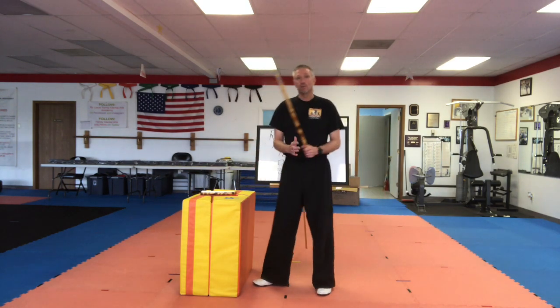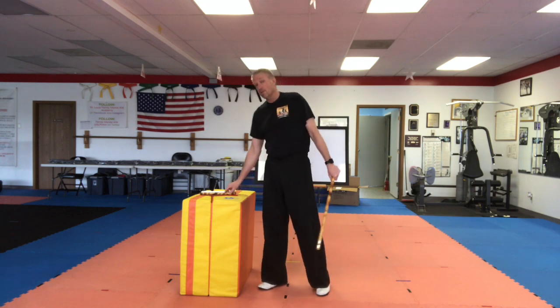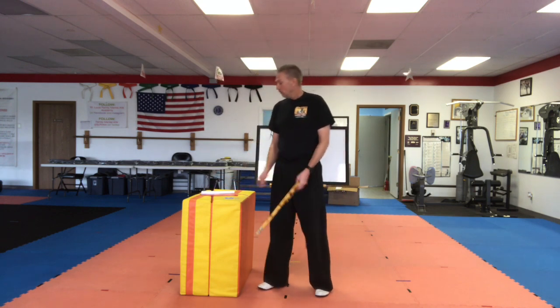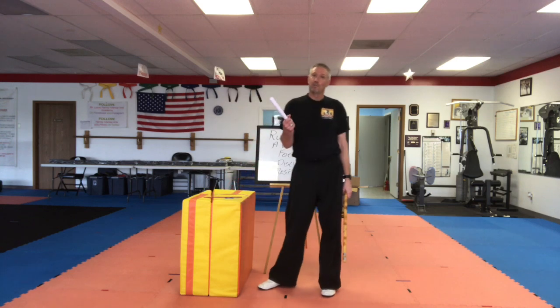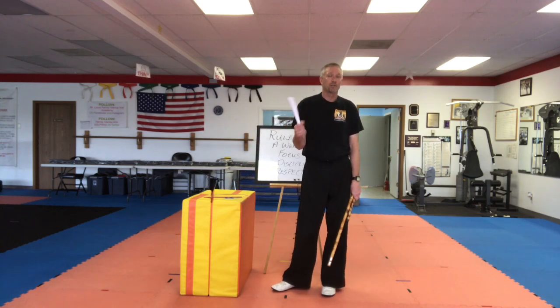Remember we have our different weapons that we use: the large stick, the full-size stick, the small stick. It's recommended you could use a ruler at home. Of course we have our rolled up piece of paper, which is probably the most practical and safest thing for you to be using at home while you're practicing and learning.